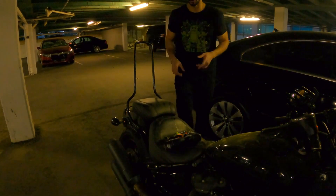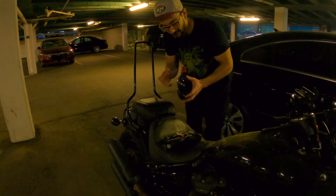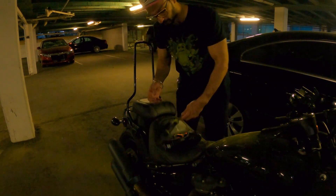I do know that the battery goes on the right side of the bike. But to get to the battery, I do have to take one of the covers from the side and also have to remove the seat. So I'm going to go ahead and just remove the seat right now.